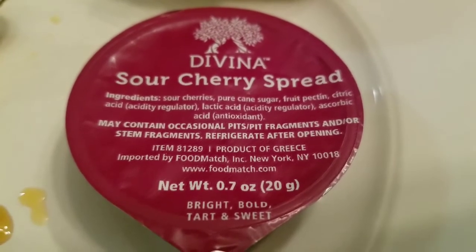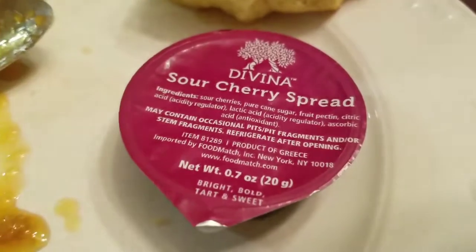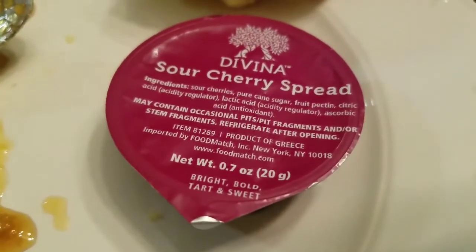Refrigerate after opening — well, if you don't eat all this in one serving, something's fucking wrong with you anyway. Why the fuck do you need to refrigerate 0.7 ounces?